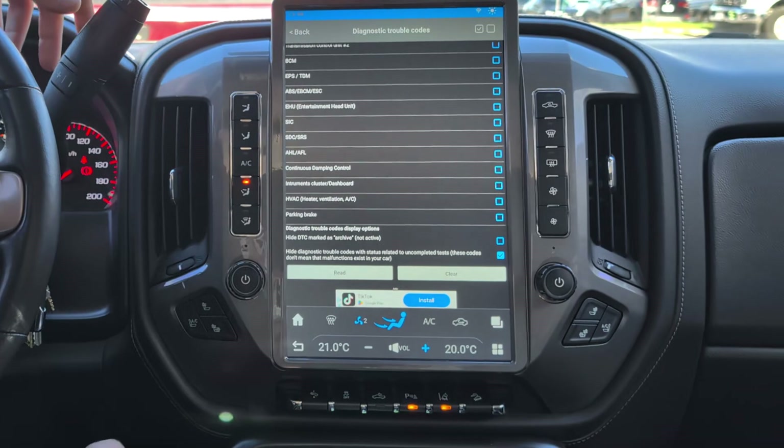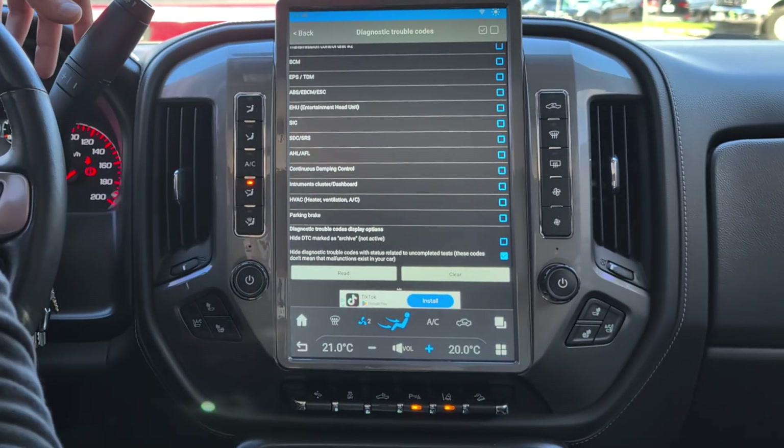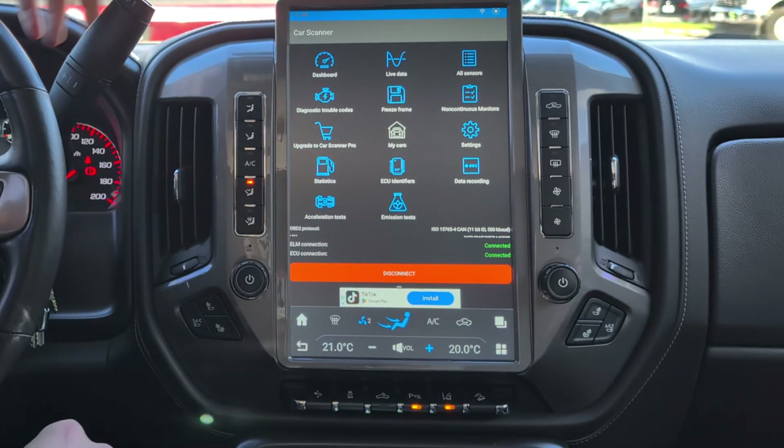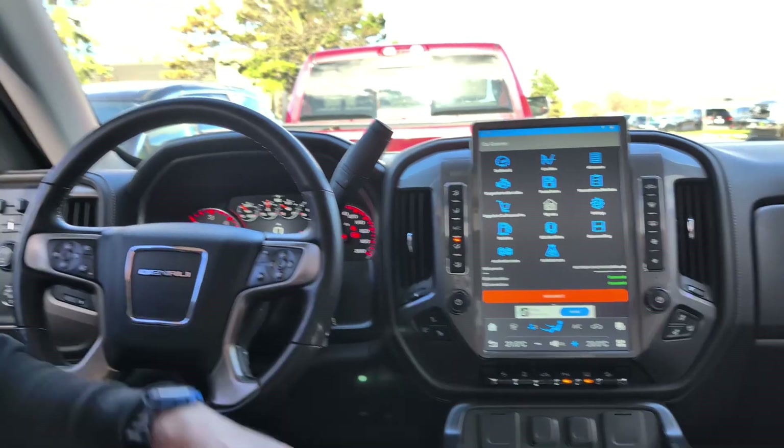Now you're good. You can always run the test again to see if the code comes back, and if the engine light returns, you'll be able to keep an eye on it. There you guys have it. If you have any questions, you know where to reach me — Alex from Workshop 12. If you want more in-depth videos on what this app does, let me know. Peace.